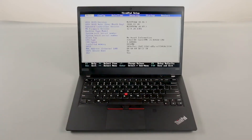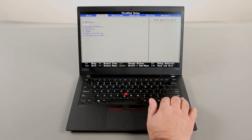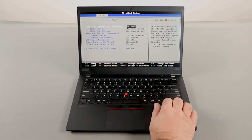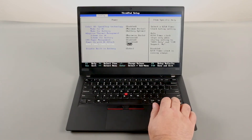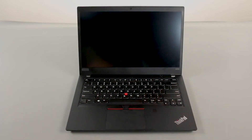Use the right arrow key to navigate to the Config menu. Use the down arrow key to navigate to the Power menu and press Enter. Navigate to the Disable Built-in Battery option and press Enter. Make sure that Yes is selected and press Enter. The system will shut down and the built-in battery is now disabled.